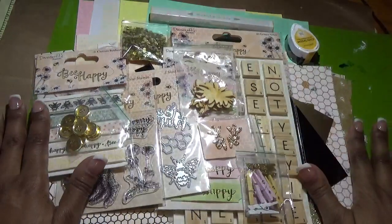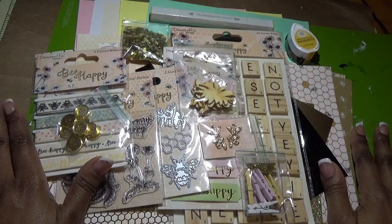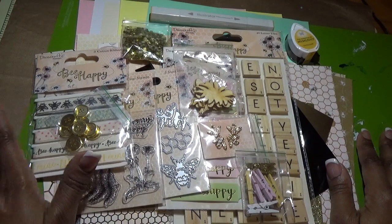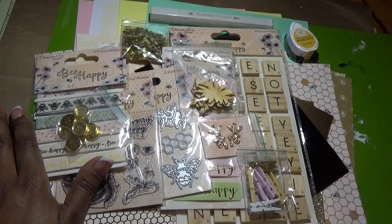Again, this is Crafty Ola's card kit of the month for January 2018 and it's titled 'Be Happy.' Please check out her channel here on YouTube as well as her site and her blog. Thanks for watching — please give me a thumbs up and subscribe to my channel. Have a great one!